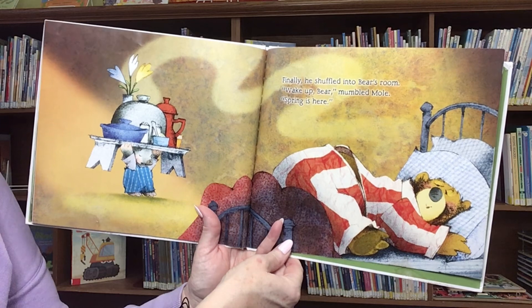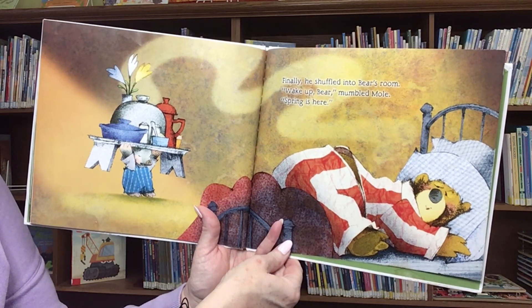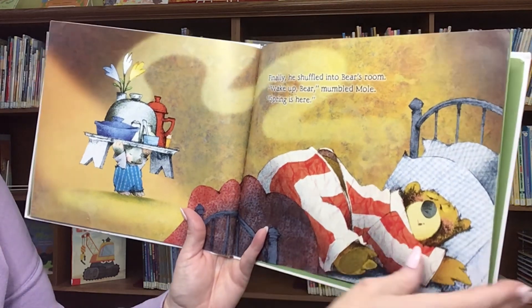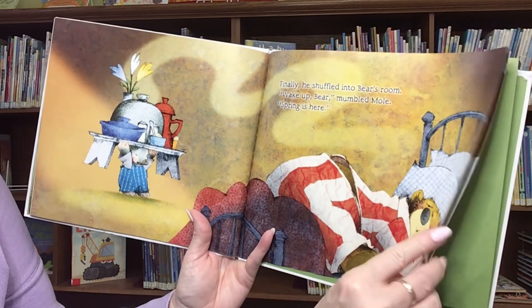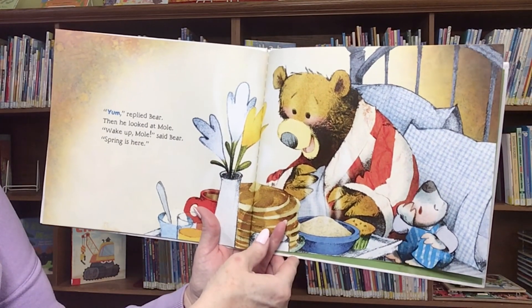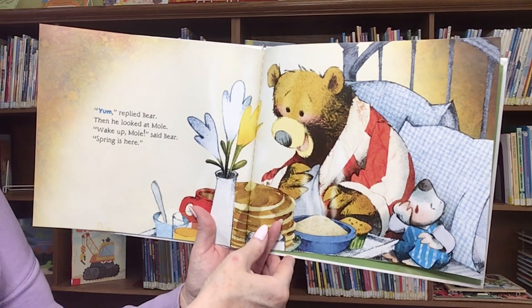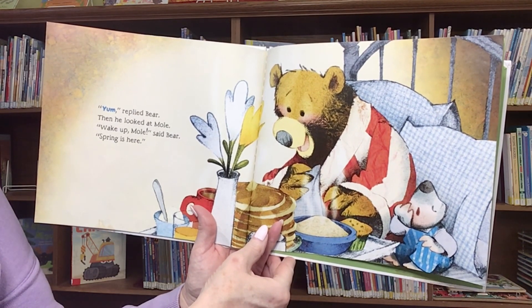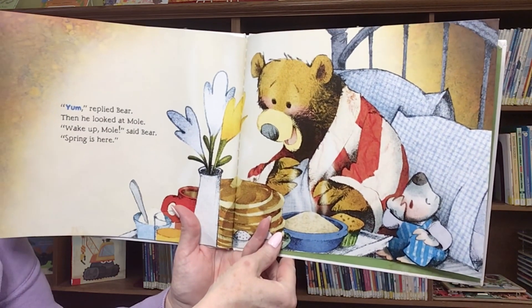Wake up, Bear, mumbled Mole. Spring is here. Yum, replied Bear. Then he looked at Mole. Wake up, Mole, said Bear. Spring is here.